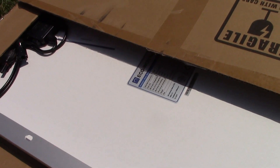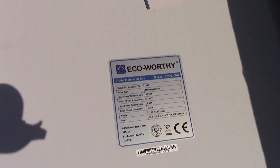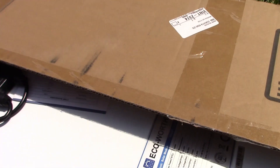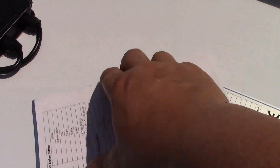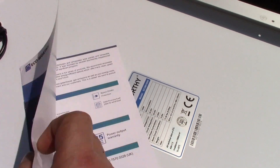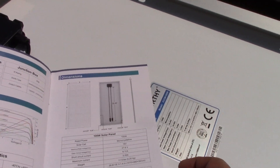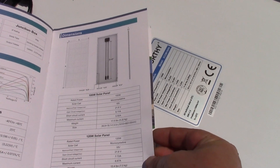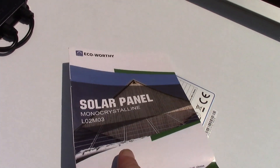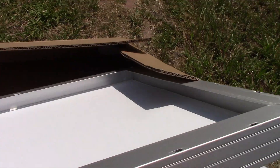Moving on to the panel itself. Here are the specs on the back - hopefully you can read that. Let's drag it out. There's some info on the panel itself: dimensions, ratings, short circuit current of 6.11, maximum current 5.55 amps, weight of 11.5 pounds, rated power 100 watts. Let's have a look at the front. First of all the packaging - we've got corner pieces and this big piece to protect it. There we are, there's the panel itself.